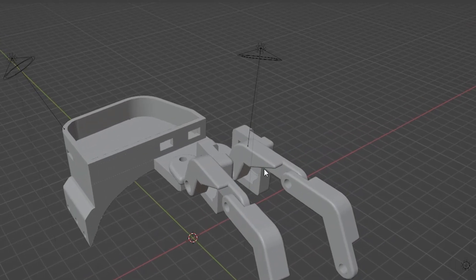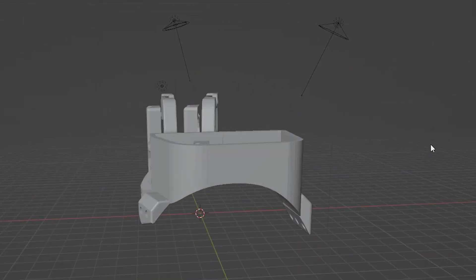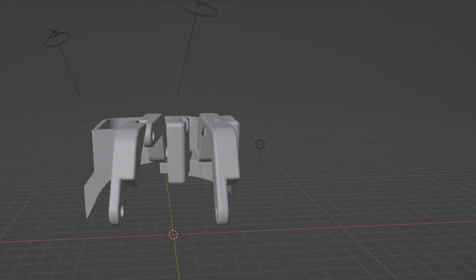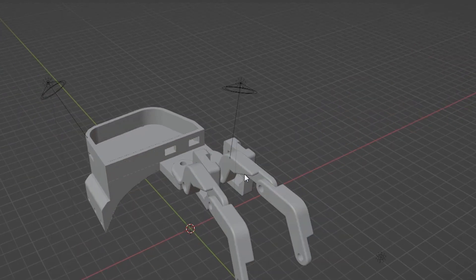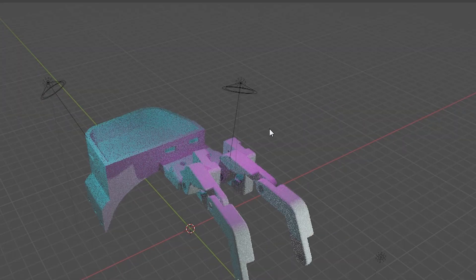Now it's time to show you the process of making this device. I won't talk much in this part. After this section, we will go to the codes of this project and I will explain to you how each section is coded.